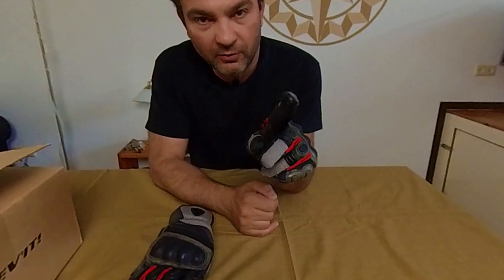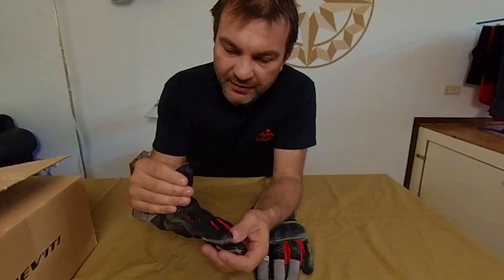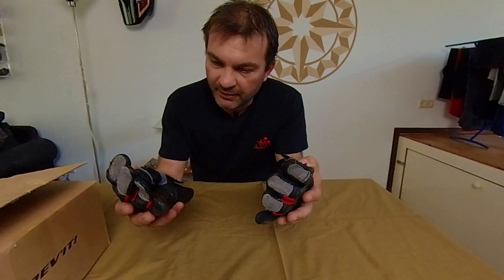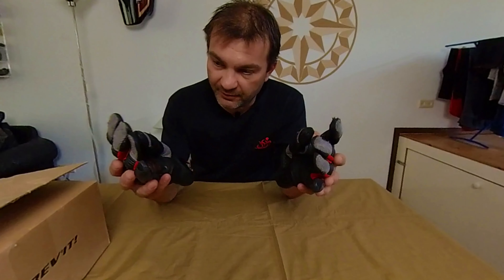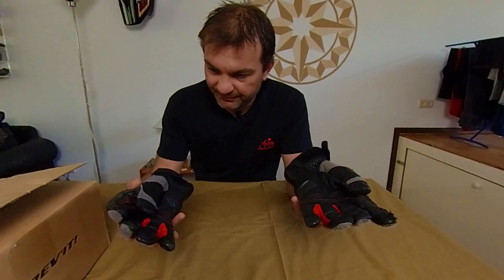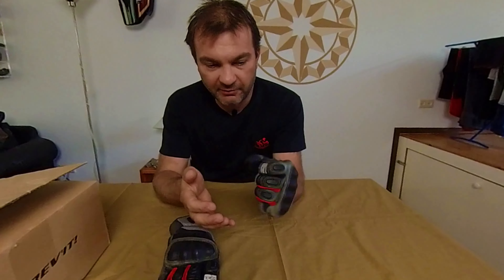There is a hole in one finger, and a little bit of damage here as well. The right side is actually in better condition — maybe because I use the clutch more often than the brake, so the left glove is worn much more than the right. But overall they're not in very bad condition — except for this hole. Theoretically, if I didn't have this hole in this finger, I would still use them.